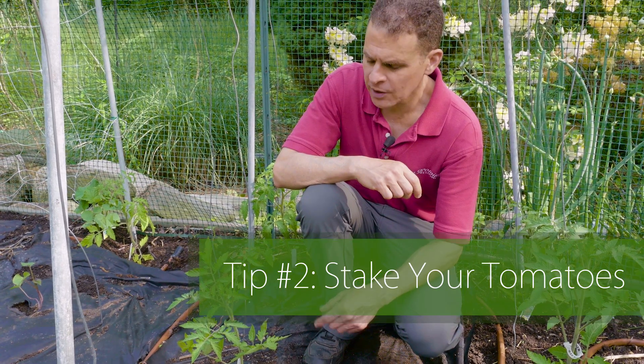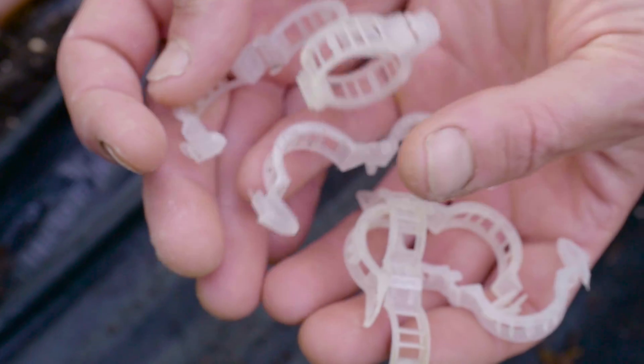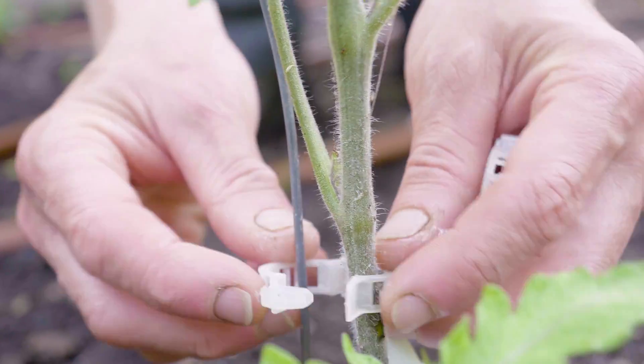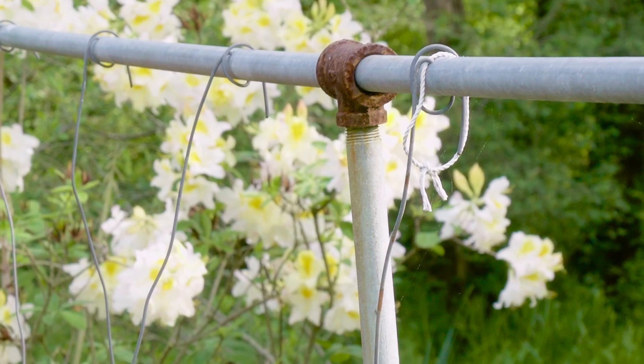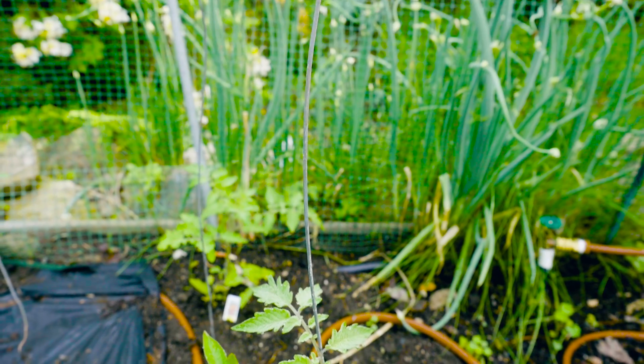Tip number two: stake your tomatoes. I like to make sure that my tomatoes are staked, and I actually use tomato clips and clip them to some wire. By staking my tomatoes, I'm able to keep the airflow around them all season long.